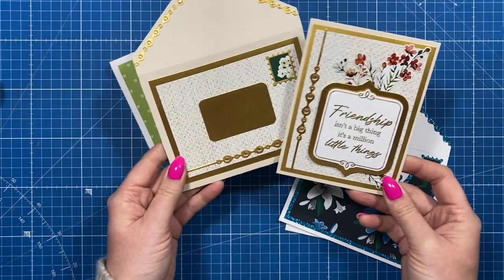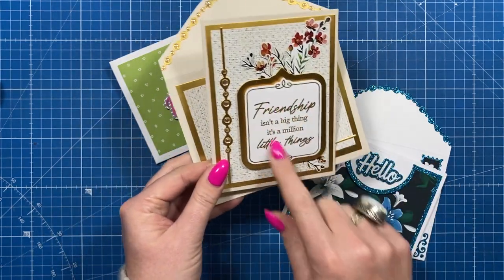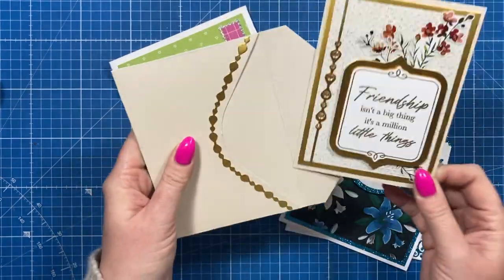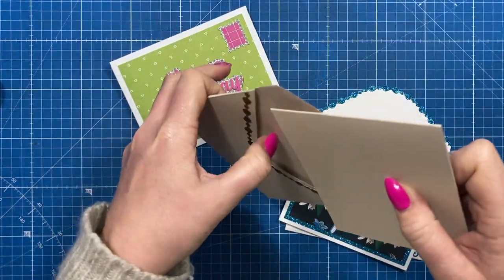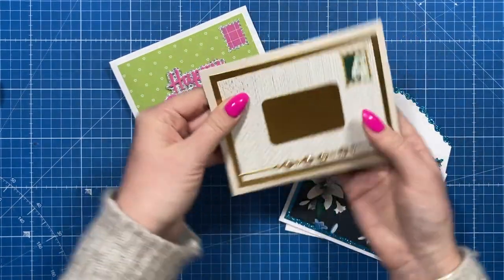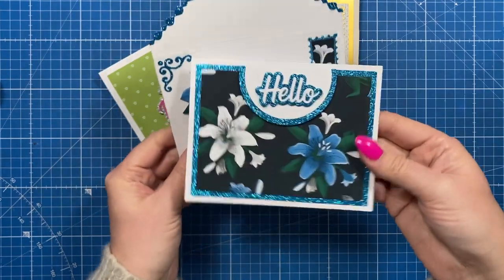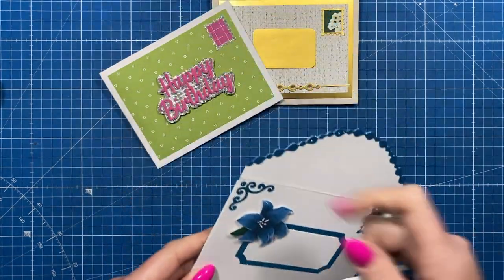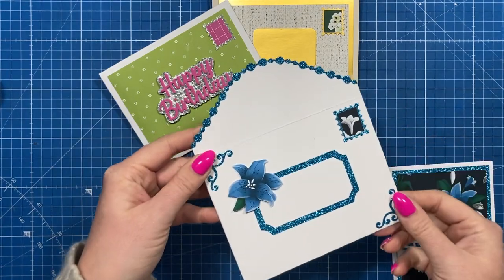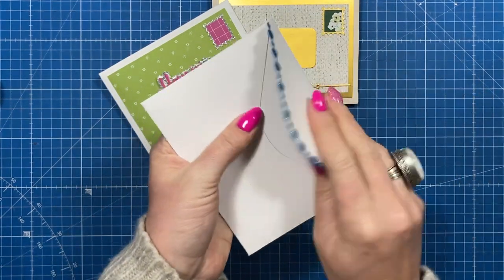I've got a couple of other samples to show you. This cute one uses the decorative panel and has the stamp 'friendship isn't a big thing, it's a million little things' — you could write the address in the middle. I've done the detail on the back of this one as well to show different ways of decorating; it all closes up nicely. And this one has the 'hello' sentiment on a top fold landscape card with a matching envelope, using the border die which cuts that shape and wraps around the back panel.